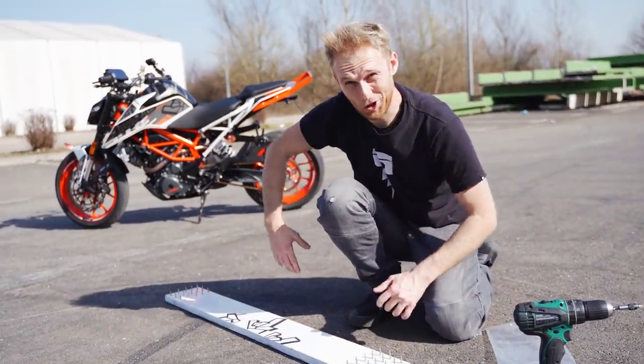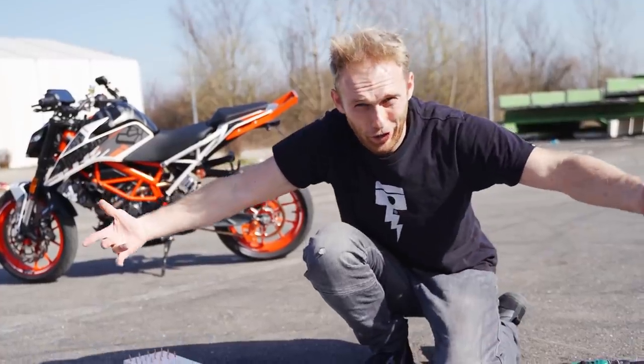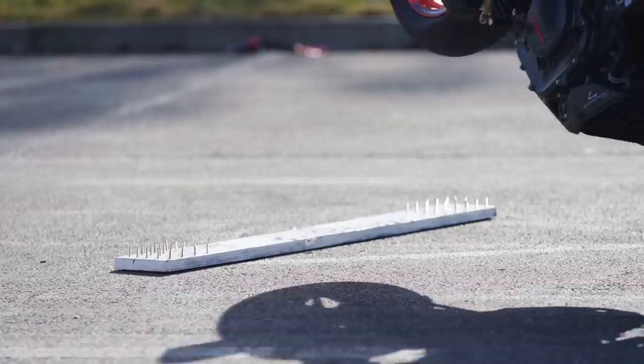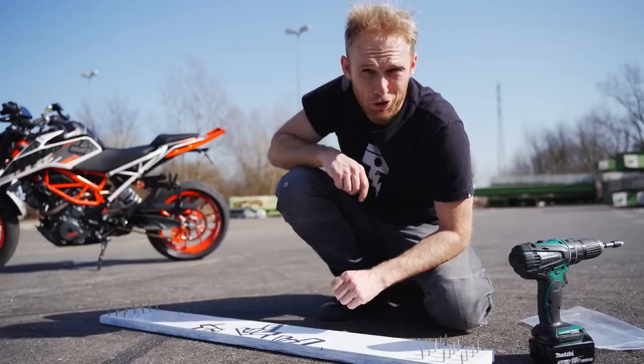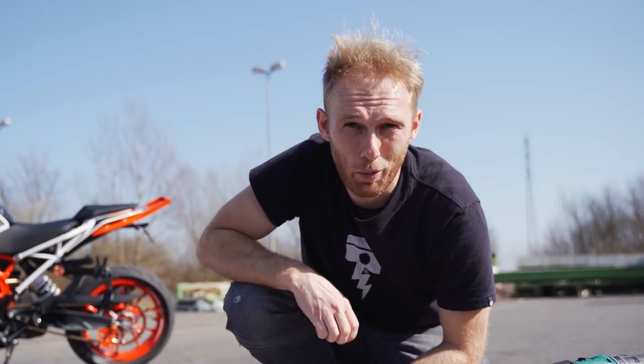Boom, the nail board challenge is ready — screws, board, bike. The challenge is: I need to do a hard 180 stoppy, hit the board with my rear tire, and try not to screw up on the screws. With each try we're gonna add screws and add the danger factor, and see how far I can come. So let's suit up and make some stoppies!